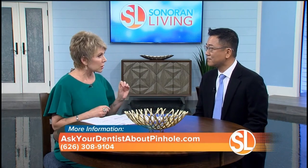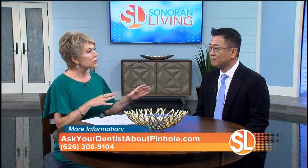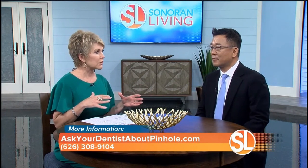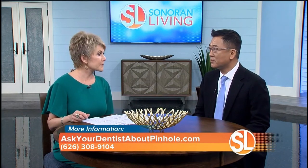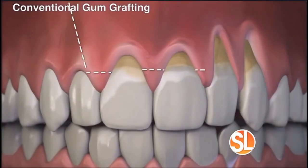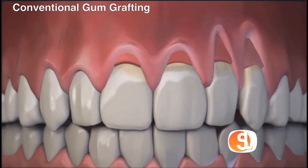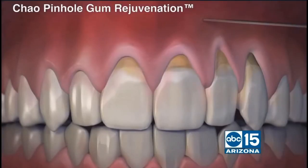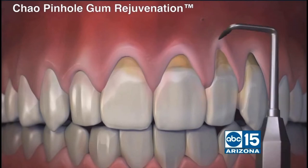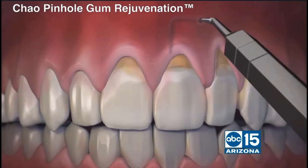So how does this pinhole gum rejuvenation procedure compare to the conventional gum grafting? The conventional graft surgery requires harvesting of the palatal tissue from the palate and then attaching it to the recessed area with a suture.